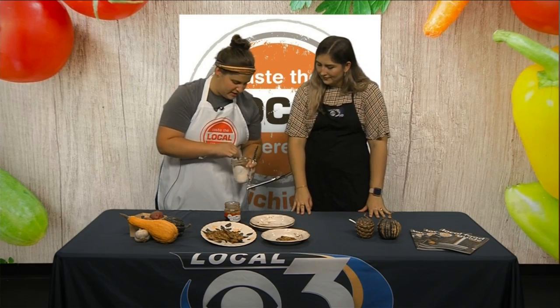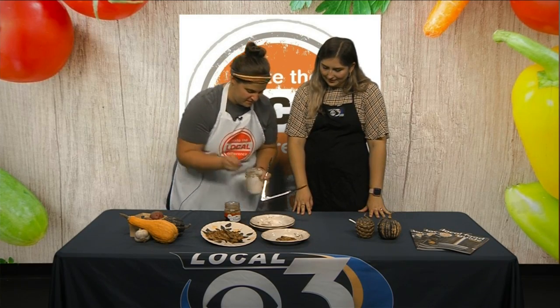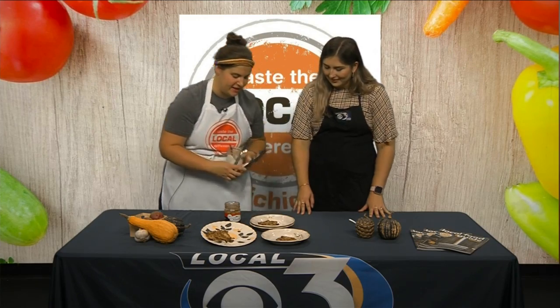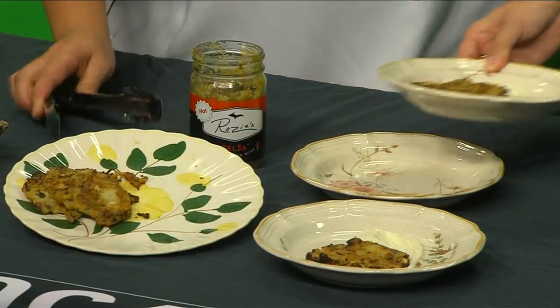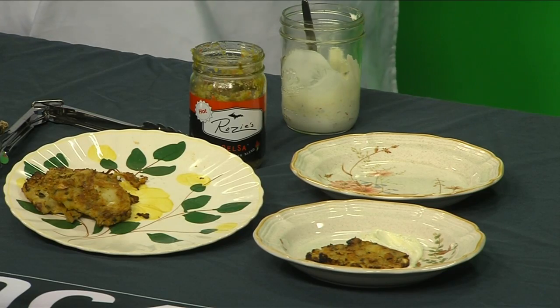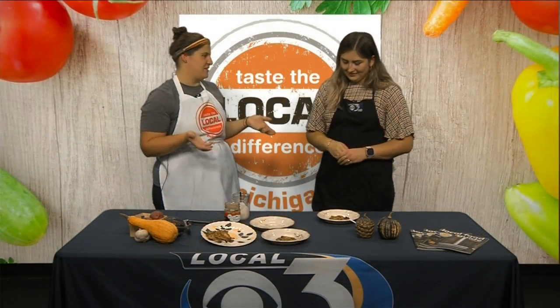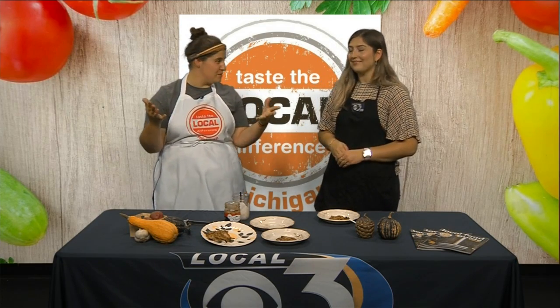Another dollop here — potato pancake and sour cream, this one's got a little burnt edge which I'm really excited about. We've got this great produce pancake, and it's really about using all those vegetables you're getting from the farmers market. There's tons of stuff at farmers markets throughout the UP. I was actually at the Houghton farmers market when I got these items.